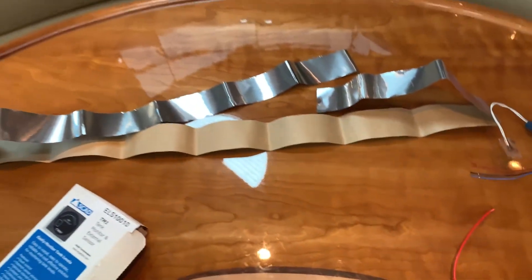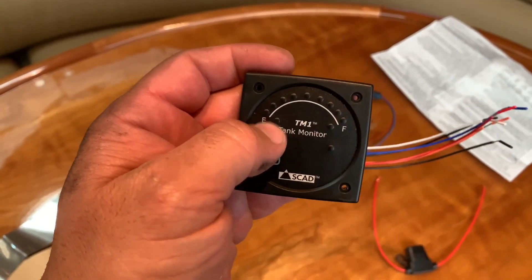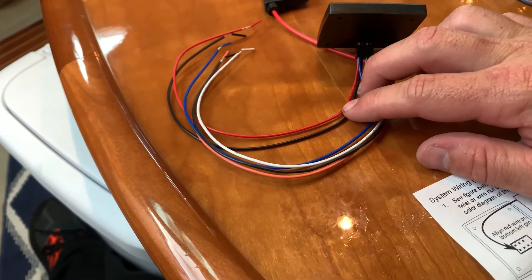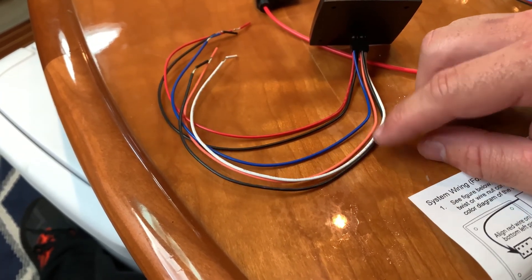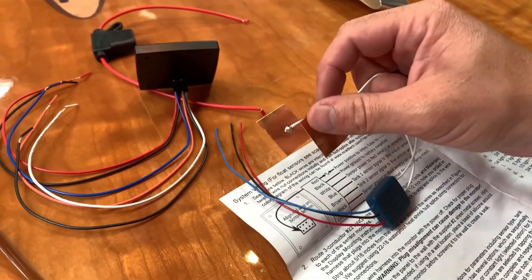This thing allows you to attach these to the outside of the poly tank, and then you can mount this external monitor anywhere you want. It'll show empty to full. So it's really just some basic wiring — you basically have your ground and your power. These black wires are interchangeable; the other black wire goes to the tank sensor leads.